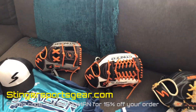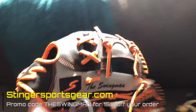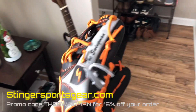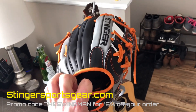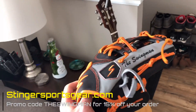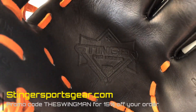Over here I have my two gloves. First is my third baseman glove that I'll also be using for my lessons when I do pitching and carve out my lesson plans. This one is actually being copied by Brandon over at Stinger Sports Gear — he said he really loved how it turned out, and I agree. I got the gray and black with the orange stitching and orange lacing. You can see right there 'The Swingman.' They've got a cool logo in the palm too.